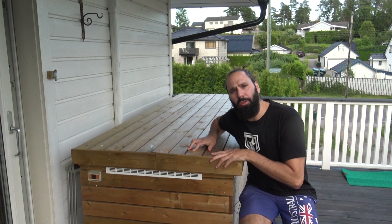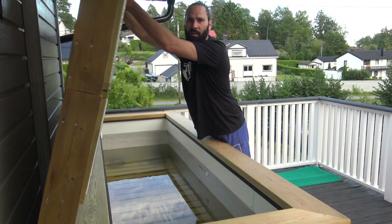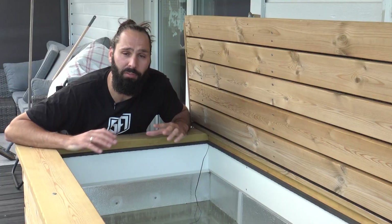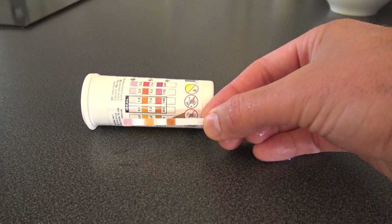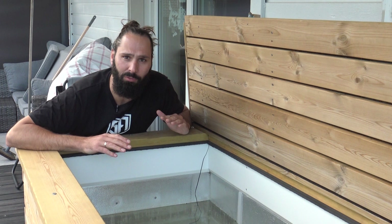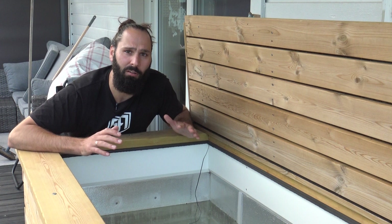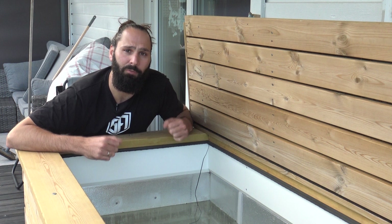How's this thing holding up nearly a year later? All things considered, pretty damn good. There has been some wood warping on the paneling, but considering it's been out in the Norwegian winter, I'm not complaining. Another problem has been aluminium corrosion — completely my fault, as when I added chlorine I didn't maintain the pH level correctly. When the pH levels are off, the chlorine starts to eat the aluminium. I'd highly recommend finding a freezer with a plastic liner, or if yours is aluminium, really maintain the pH level when adding chlorine.